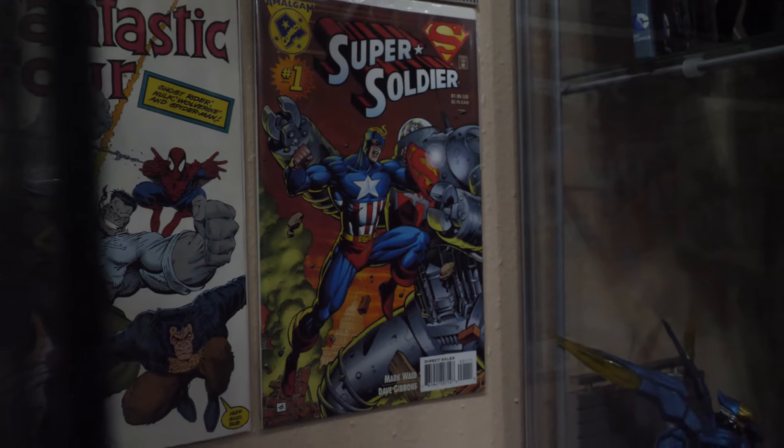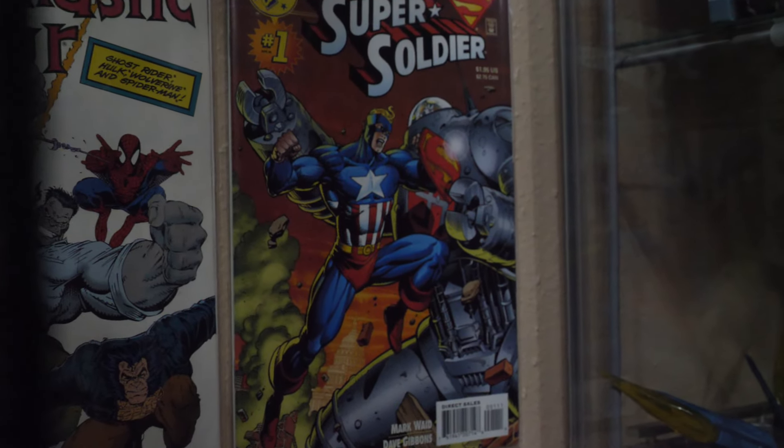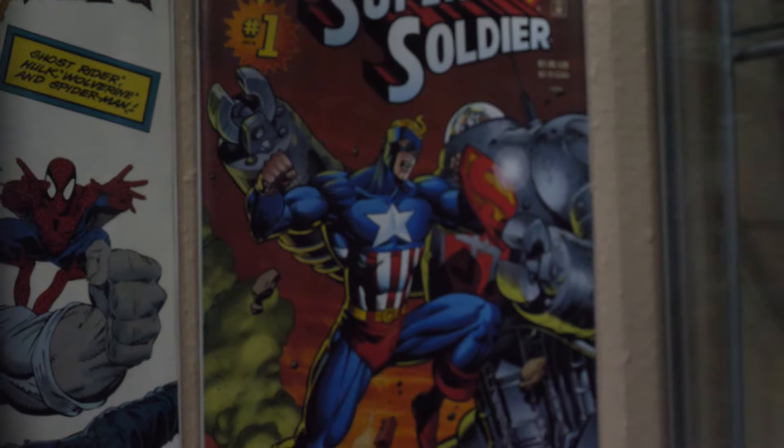Welcome back to Superhuman Customs. I'm Stephen Heumann. Today we have something that I wasn't planning on doing at all — I actually just came up with this idea yesterday. Right over here behind me you'll see a copy of Super Soldier number one. That's one of the Amalgam Comics from around 1995 when they did Marvel versus DC. He is a mixture of Superman and Captain America. When I was looking at that cover I realized I have a Booster Gold I wanted to customize and had no idea what to do with — and suddenly he became the perfect Super Soldier when I found this in one of my drawers.